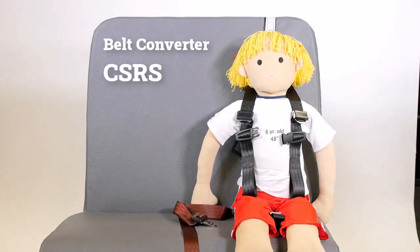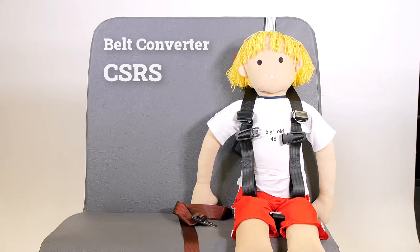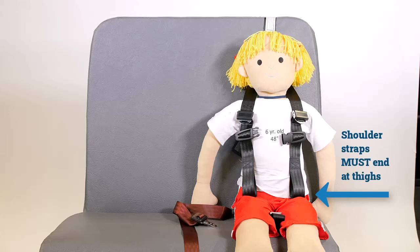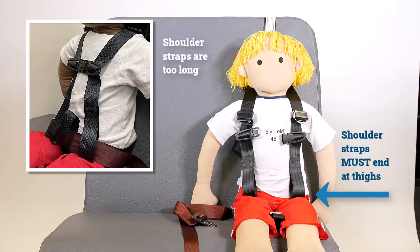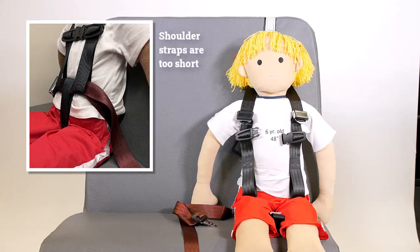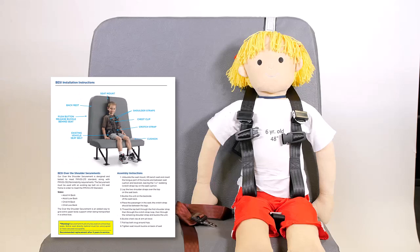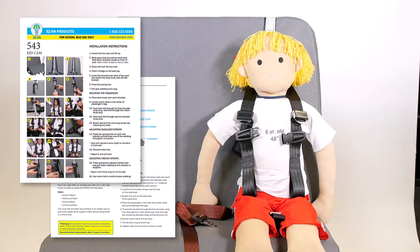To properly secure a child in a belt converter CSRS, place the two shoulder straps over the seated child. It's crucial that the straps end at the top of the child's thighs. If they're too long, the child will not be held securely. And if they're too short, the loops will pull the lap belt upward onto the child's soft belly rather than pelvic bone, which can cause injury in a crash. So if either of these straps sags at the child's lap or ends above the lap, follow instructions to make corrections using the provided adjusters.